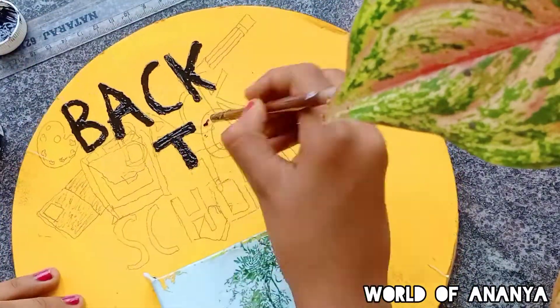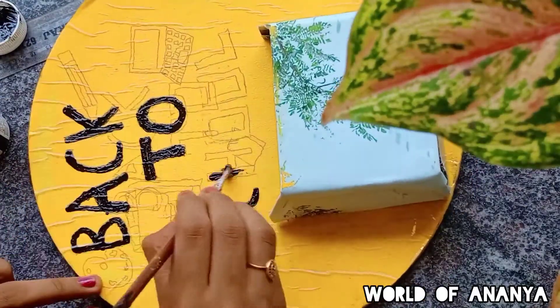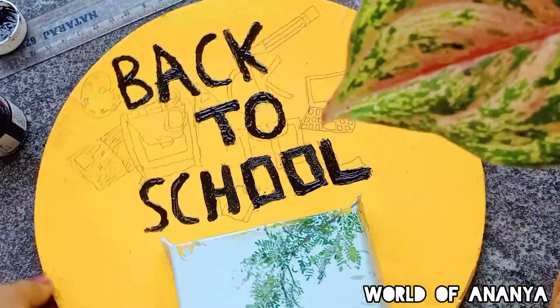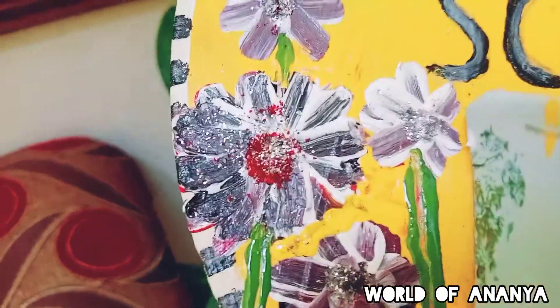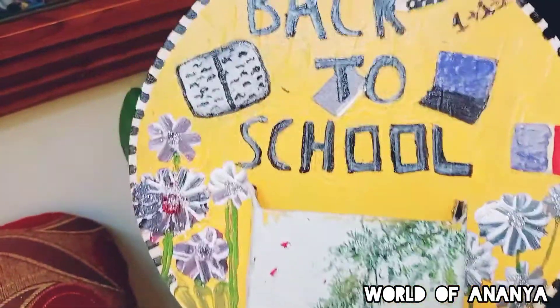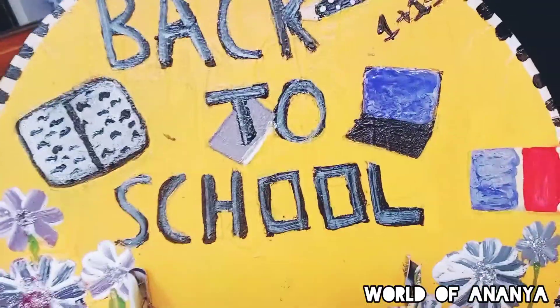So to get back to school, I'm going to do that for you. Do a little bit of detail. You can brush it with a brush, you can put a paper on the other side. I am going to paint a little bit of red color, and then a different color.